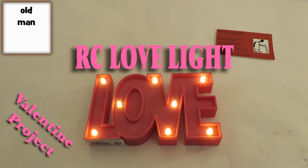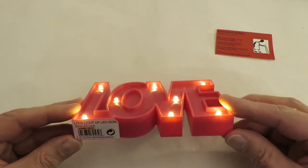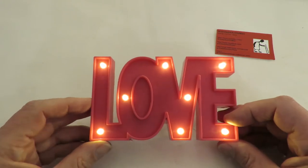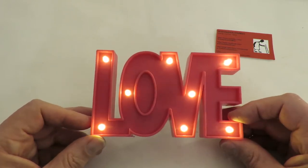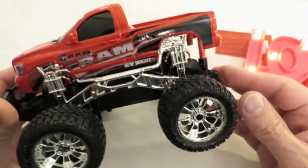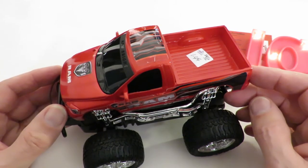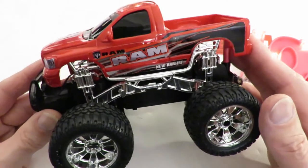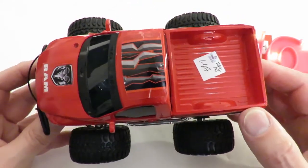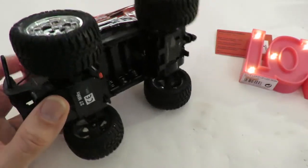This project is about making a radio-controlled love light — a 'LOVE' LED sign from Poundland. I'm going to mount it on the chassis of a radio-controlled car so we can drive it around. I found a suitable donor car and it has an interesting problem that fits neatly into a question I received on my Facebook channel from somebody whose children's RC cars would hardly turn left or right after a while.